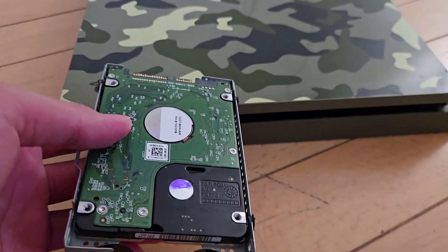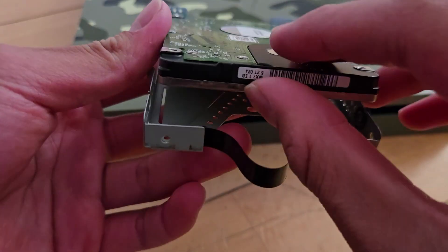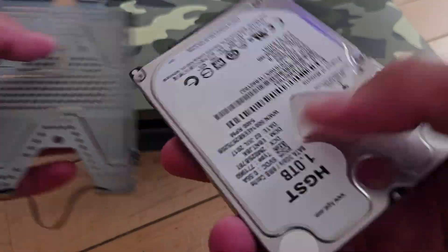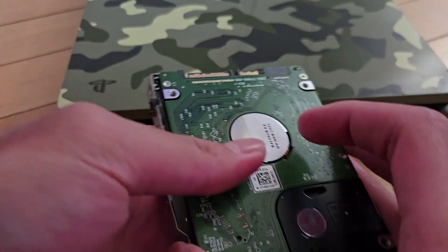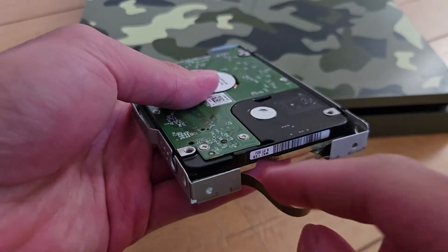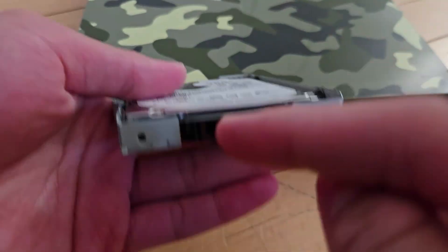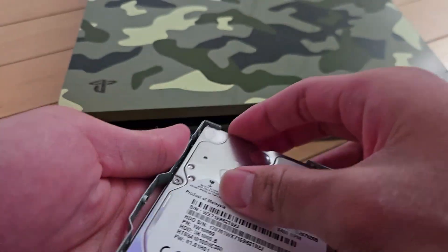One thing I'd like to mention is that after you've taken out all the screws from the hard drive, do make sure to remember how you put it back. After cleaning, make sure the title of the hard drive is face down, and these two pins right here are facing the opposite end of the pulling tag. Do make sure you do it the right way, because if you do it the wrong way it won't work and you might damage these pins — they're very sensitive. So do make sure you do it the right way before putting it back into the console.